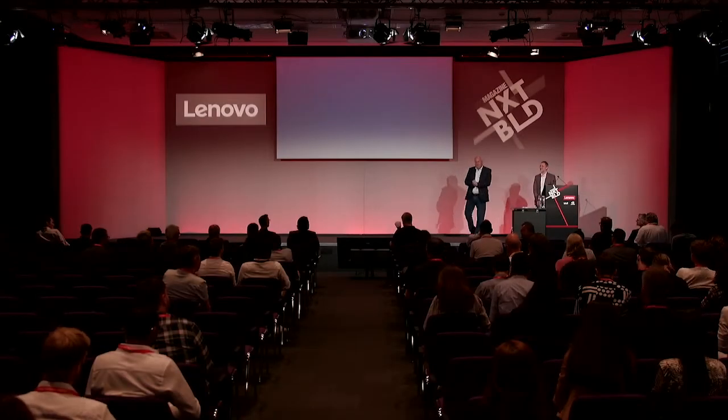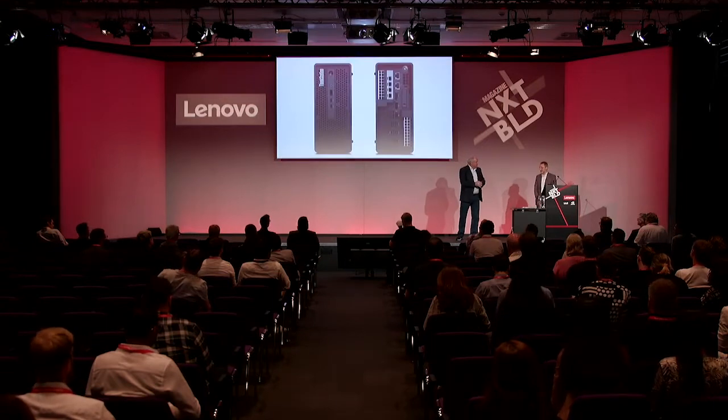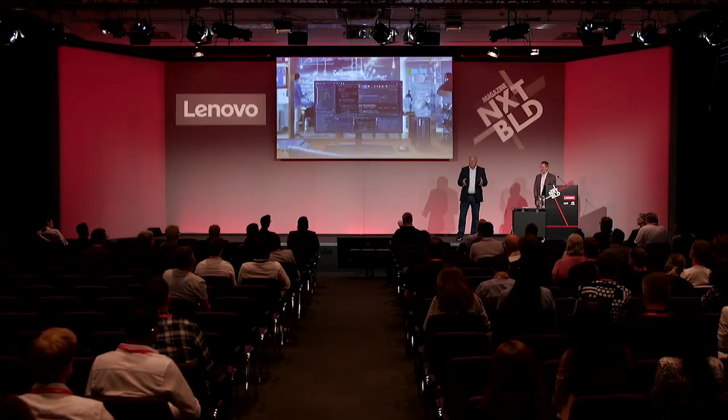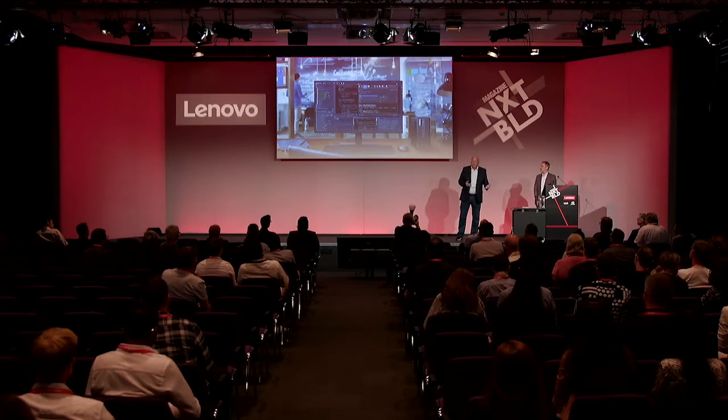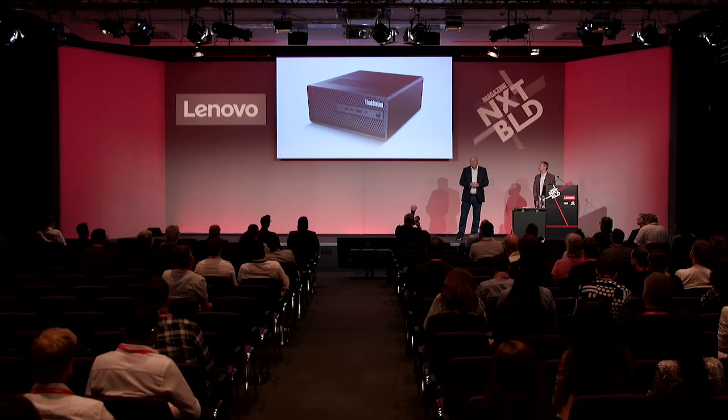I want to talk to you about a fantastic new product we've got coming out actually today — we just introduced it at 9 o'clock this morning. If you think about the challenges we've had over the last couple of years working from home, a lot of folks have moved to more mobile laptop solutions, maybe mobile workstations to get their job done.